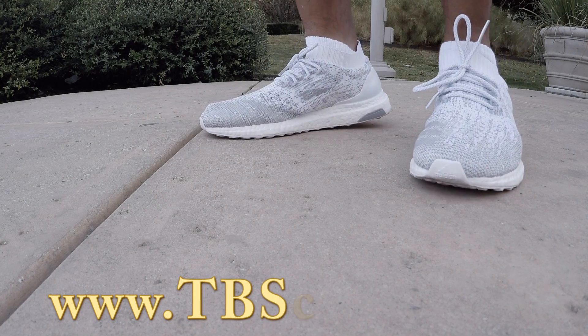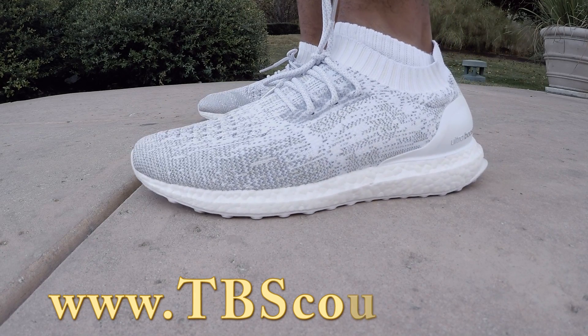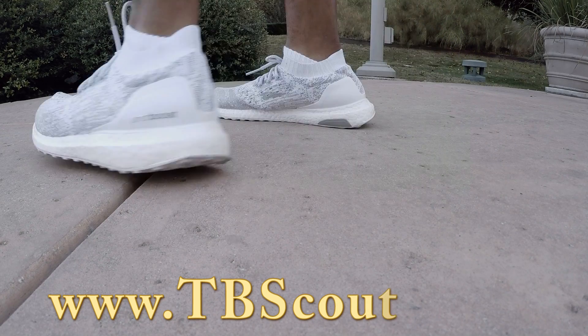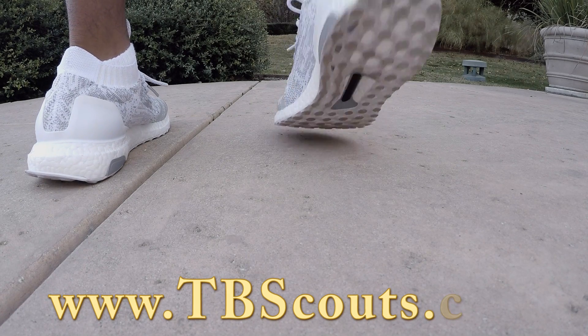It has the boost in the sole, and the knit upper on the Uncaged makes it extremely comfortable and stylish at the same time.